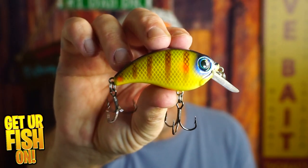Welcome back. Today you and I are taking a look at the Bill Lewis ATV 2.5 Square Bill Crankbait.